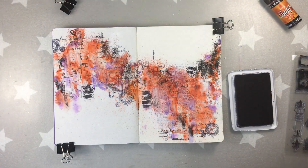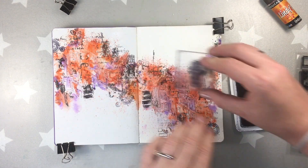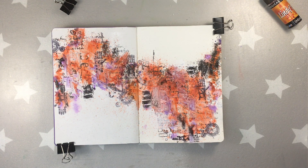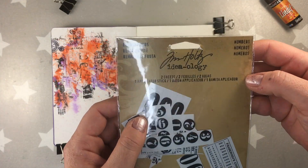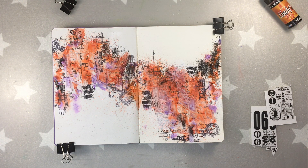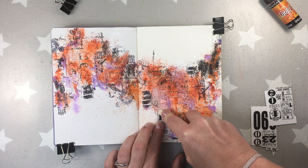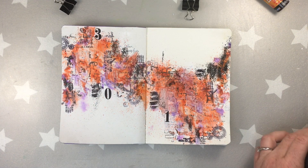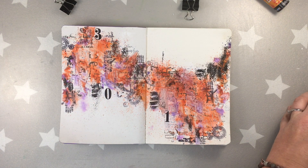Again some more stamping with jet black archival ink. I don't know the name of this stamp — it's a little steampunk stamp with an image of a hand and an image of a clock. I really like black so I wanted to add as much black as possible to the page. I'm adding remnant wraps also by Tim Holtz. I add three numbers only: one, zero, and three. I'm gonna be adding a black gesso by Fabrica Decorum and I'm using again the palette knife.